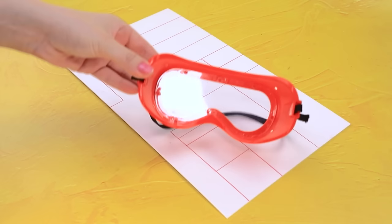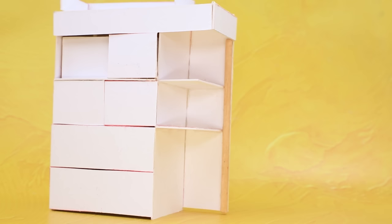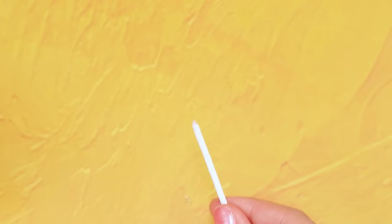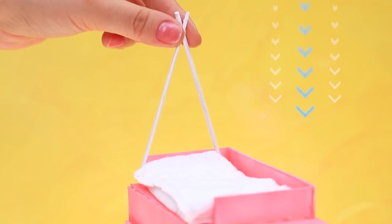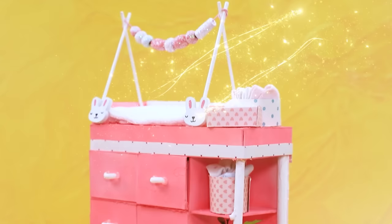Take a printed markup, put on these glasses. Now we have details - insert boxes. Add sticks, use an airbrush. Comfortable handles, apply glue. A lot of beads - string on a rope. It's a diaper box, napkins are nearby. This changing table is comfortable for a mom and a baby.